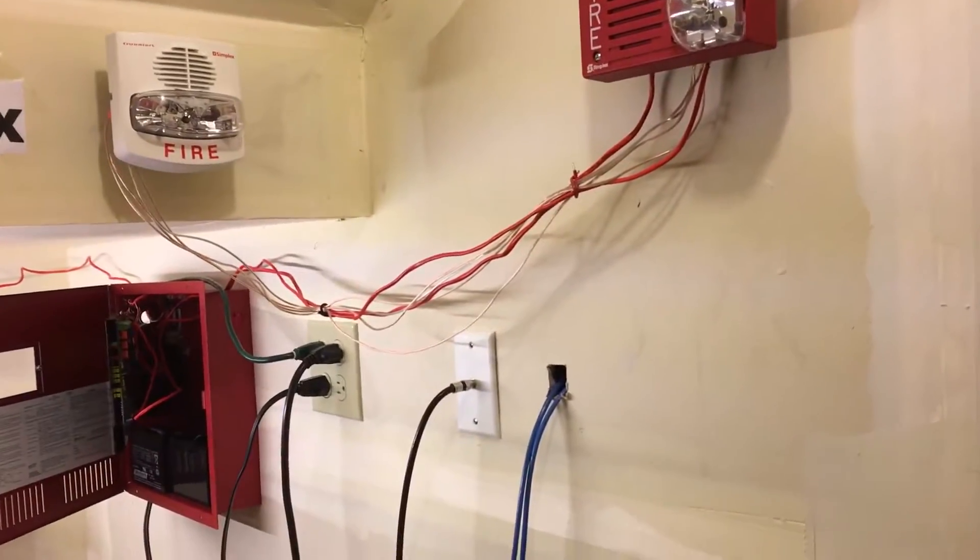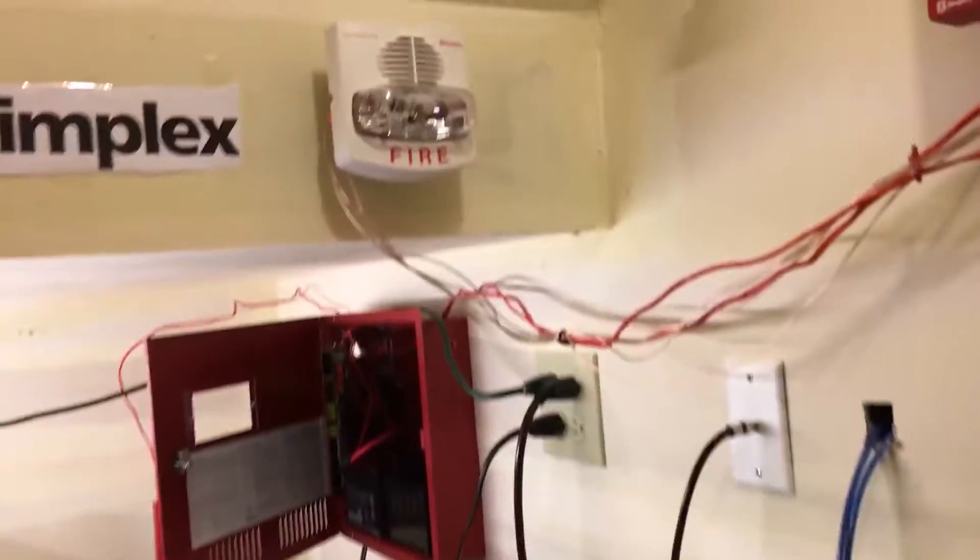Hello, this is Zach here with another Fire Alarm video, and as you can see, we've got a bit of a new setup today.